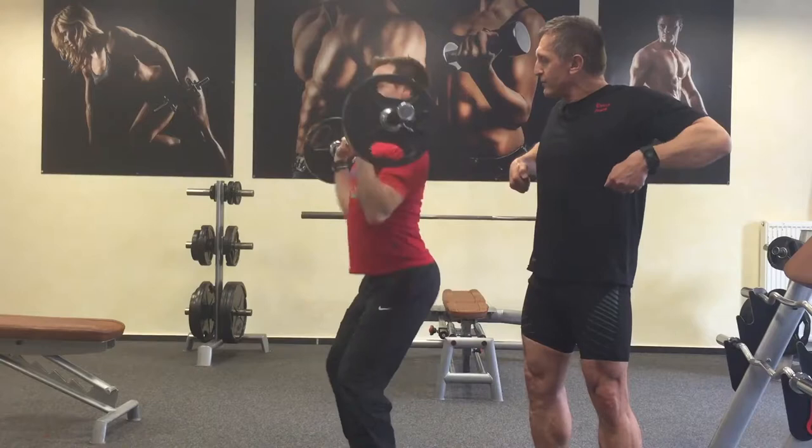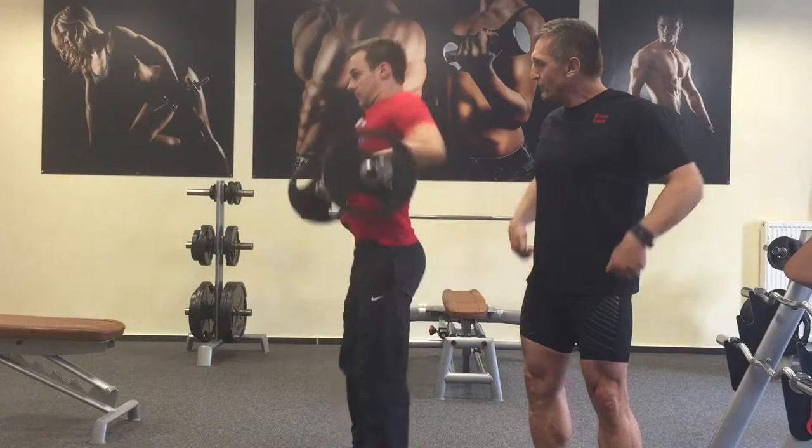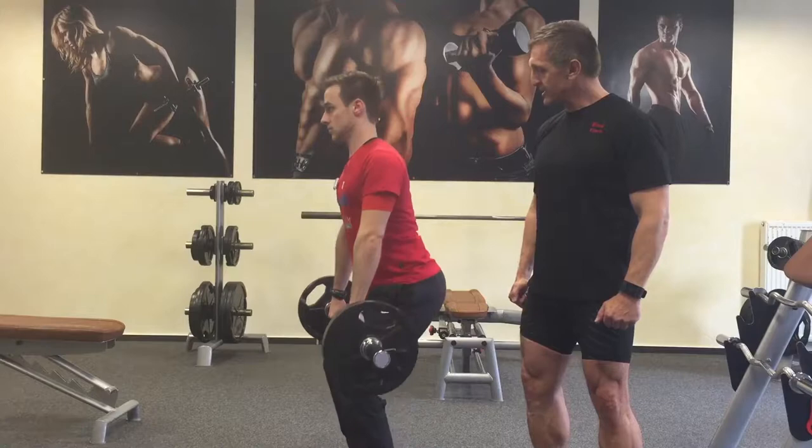He takes the bar very close to the body. The back position comes from the head, keeping the back wide, and pulling out the pelvis from the back. Tim, show us the back position one more time.